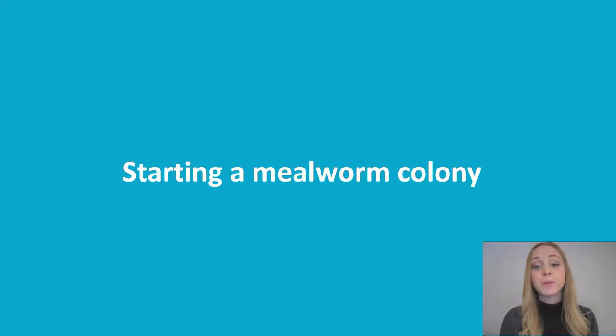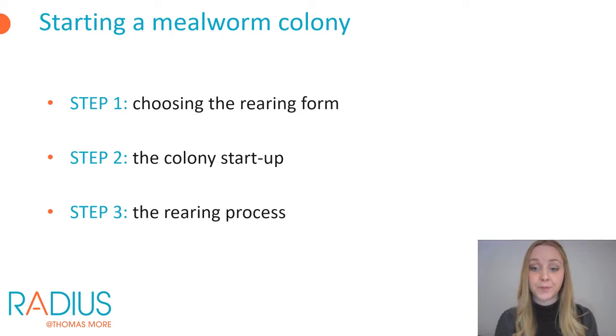To start with a mealworm colony you will have to go through a few steps. First you'll need to choose the rearing form — will you only produce mealworms or will you also reproduce and thus keep all life stages on the rearing facility? Once you've made your choice, you'll need to source certain materials and provide good accommodation for the insects, and then you can really start rearing.